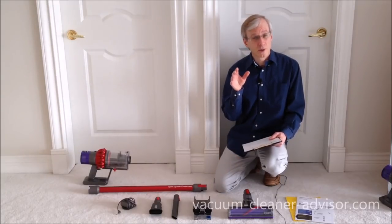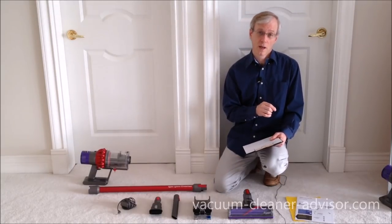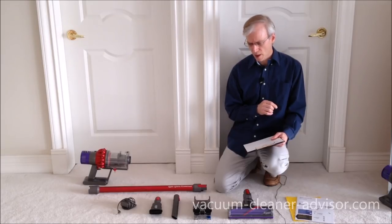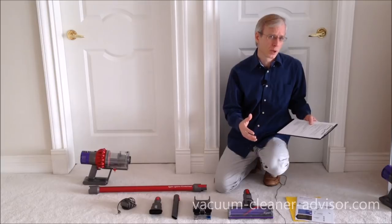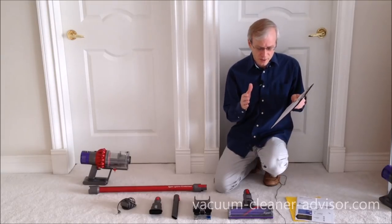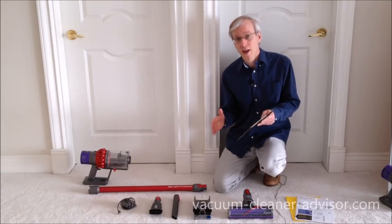In this video we're going to discuss some of the things we really like about the Dyson V10 Motorhead Cordless Vacuum Cleaner.